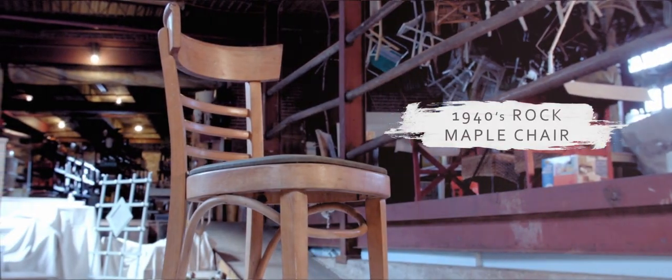Hi, I'm Matthew Mead, and I'm here with my design blogger friend Amy Chalmers. We scored big time at the flea market this morning with these 1940s rock maple chairs.